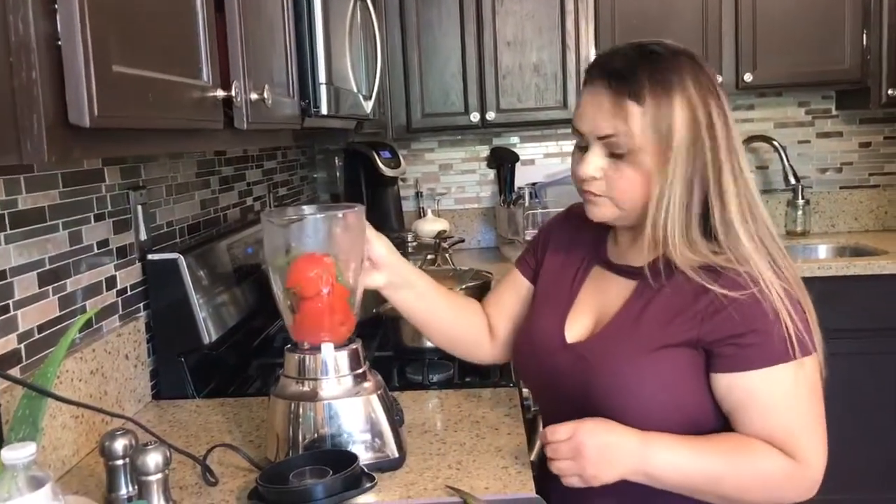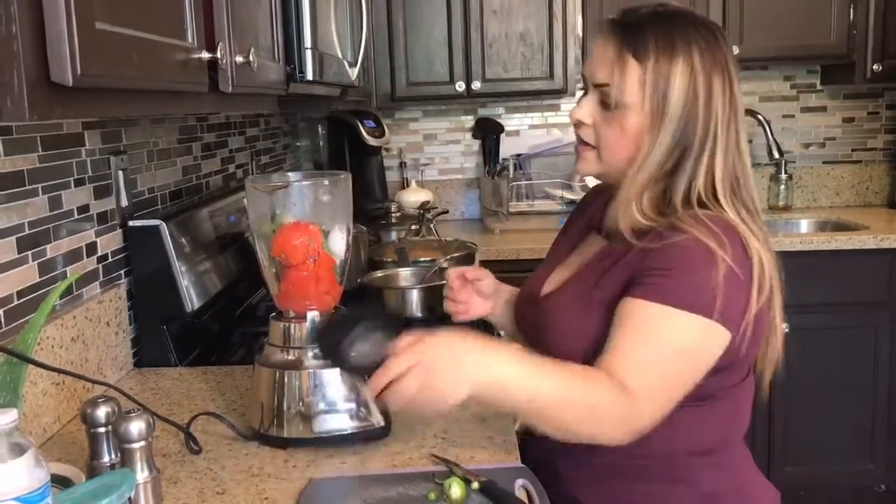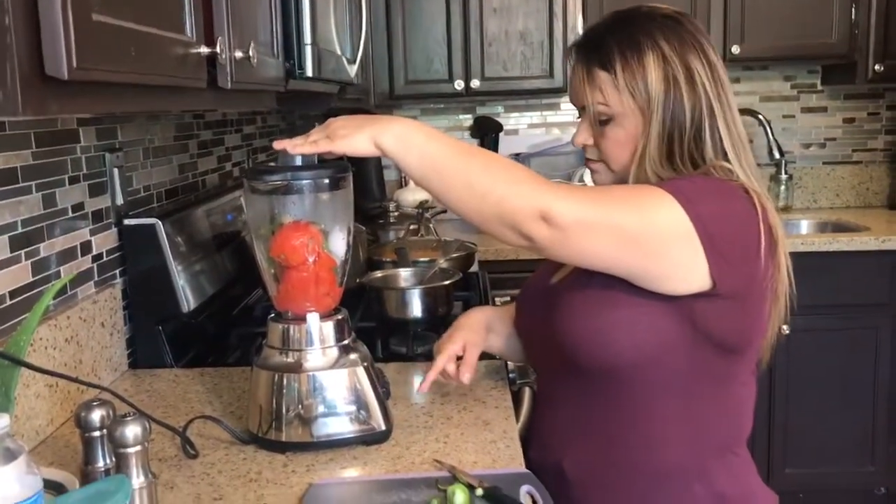So what I'm going to do is mix that a little bit, add our piece of onion, our piece of garlic, cover it up, and I'm going to blend it for a couple of seconds. I'm going to do the chop setting.